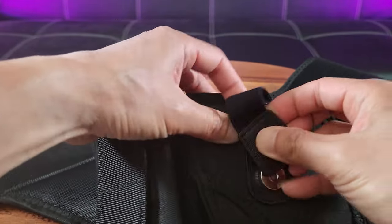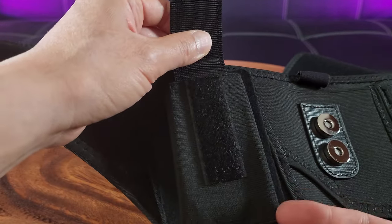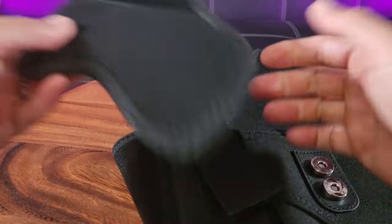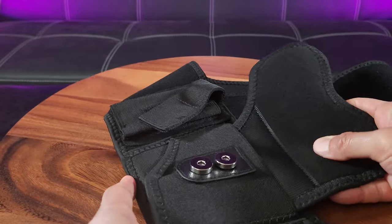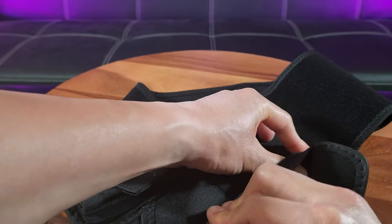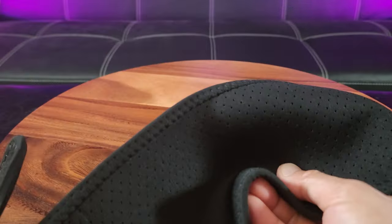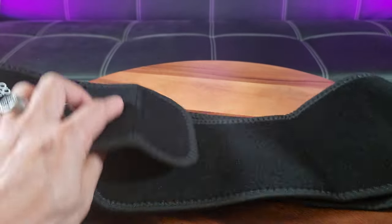See how that works? This is the Velcro clip for your additional clips or magazines — very easy to use. And this part right here is actually the backboard for the pistol. You just slide it down in here and snap it shut like this. It's also highly breathable — do you see those little holes in there? And it's designed to fit basically any size waist.